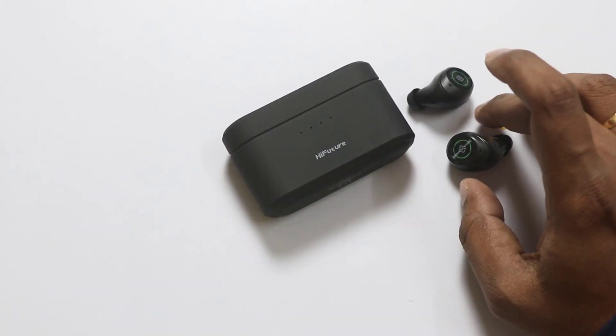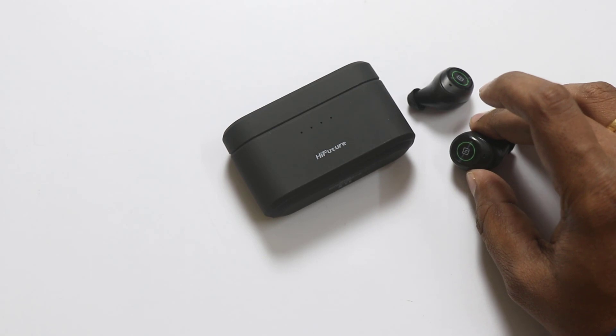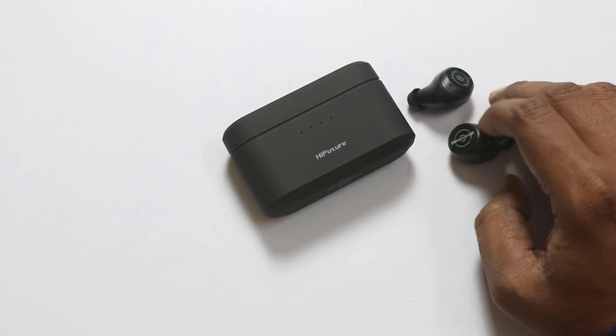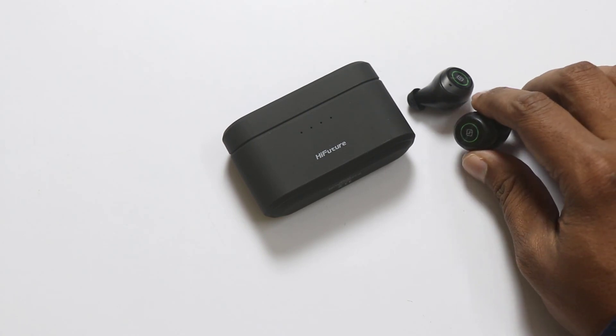Friends, I want to talk about this earbud's sound quality. The bass is not up to mark. In other words, the vocal and instrumental sound is crystal clear. The voice quality is excellent.